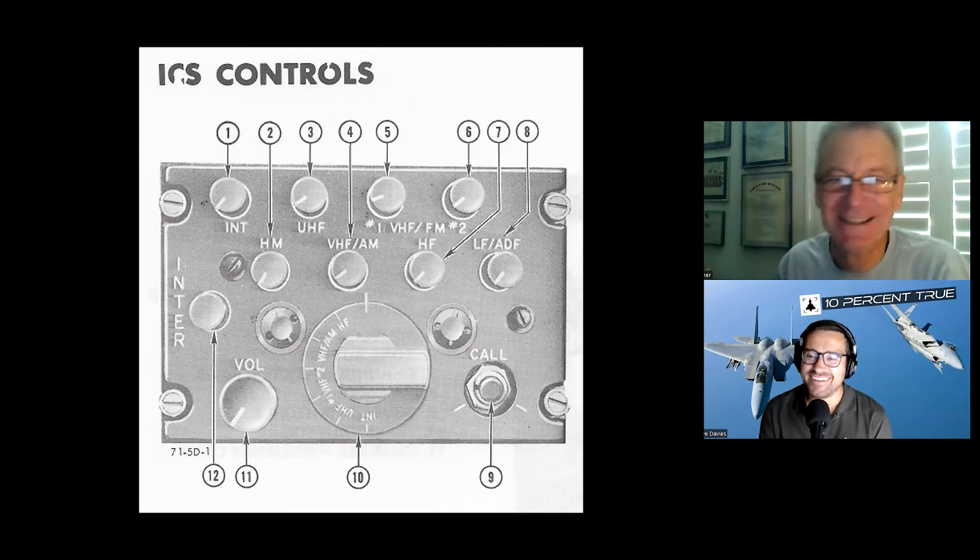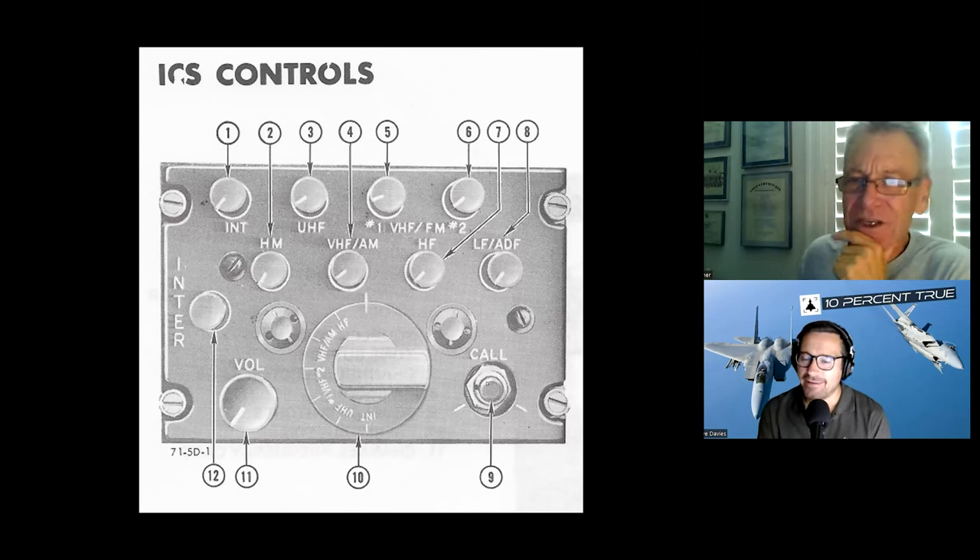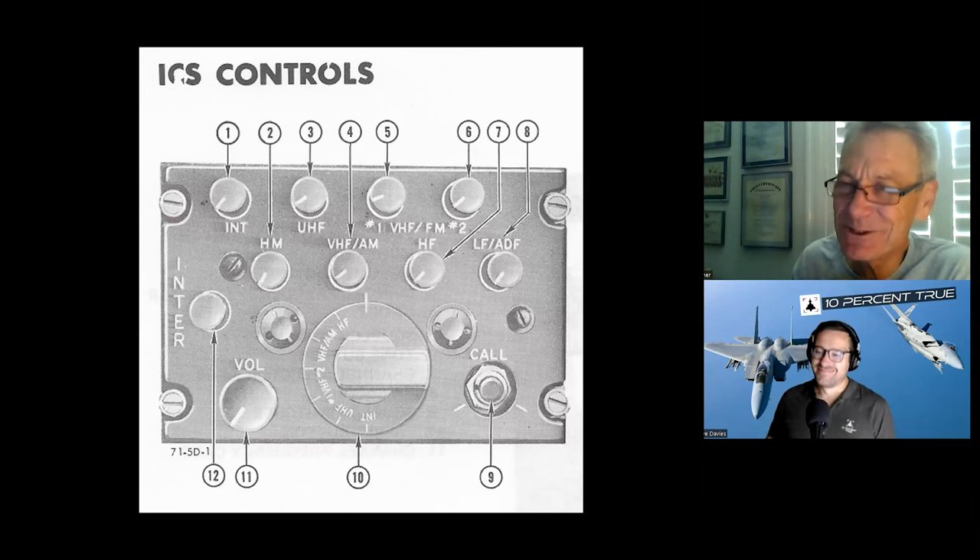The call button: if the guy in the back seat was on cold mic and had the volume turned down on the intercom, you could press this and it would override his volume — he'd hear you. But for crying out loud, you could have just turned around and said 'hey,' because you can see him and there's no glass between the two cockpits.